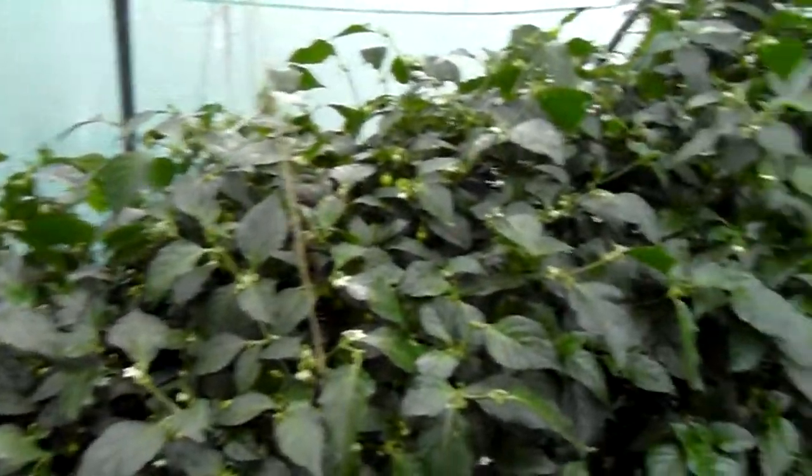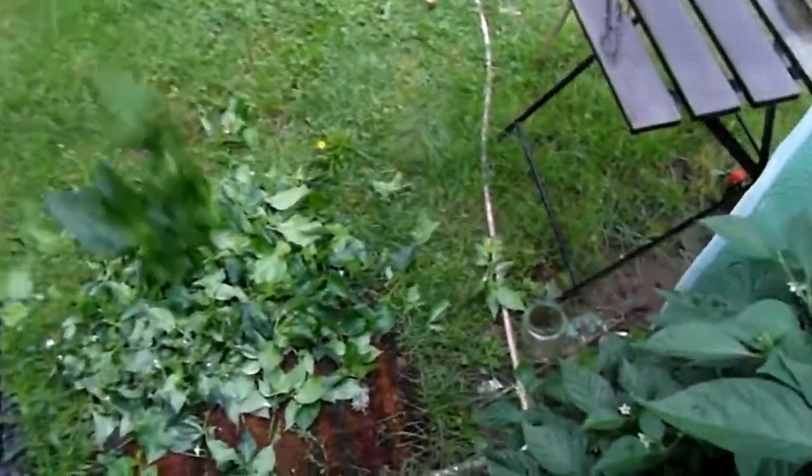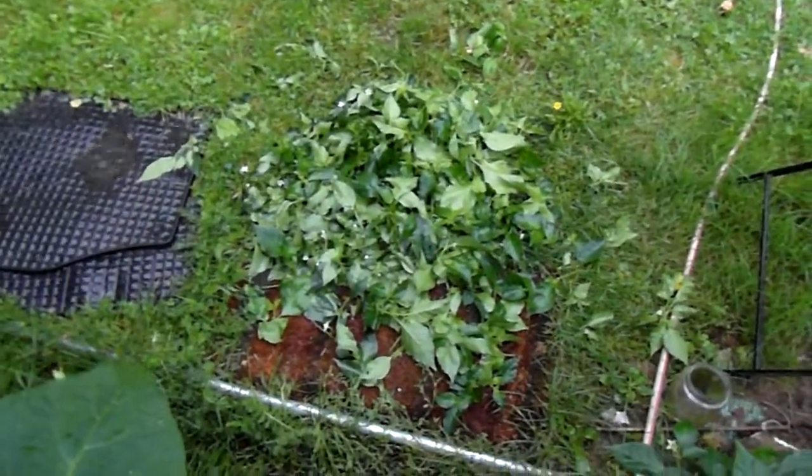Still lots to cut — very lots to cut. This is my little pile so far.